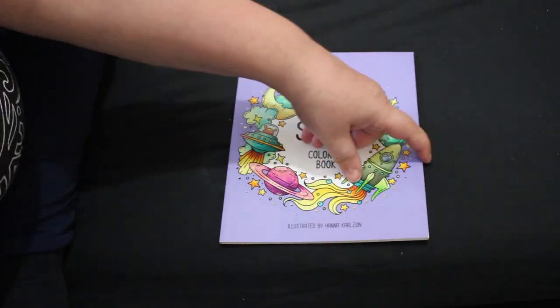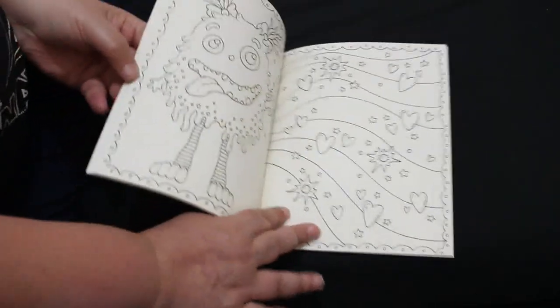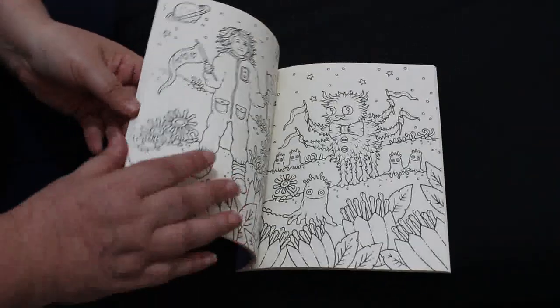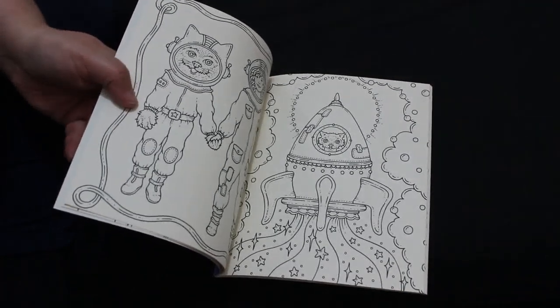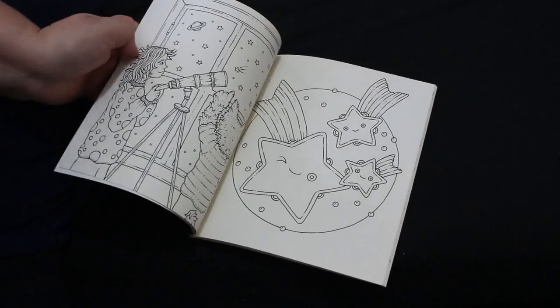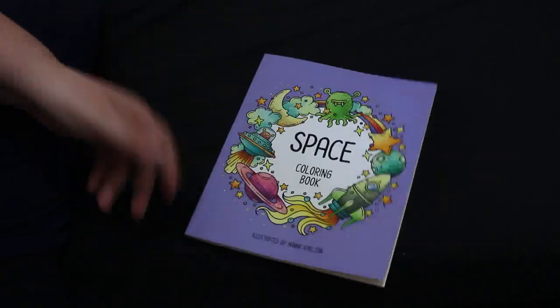I got Space by Hannah Carlson, which is one of her kids books, and I really like it. The pictures are double-sided and simple. Jennifer loves it as well and wants it — I might get her a copy for Christmas if I can. It's still a bit too detailed for her, but that one's not. I might keep that out and do that one this afternoon actually.